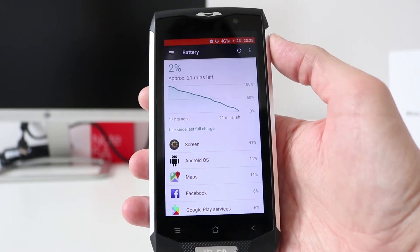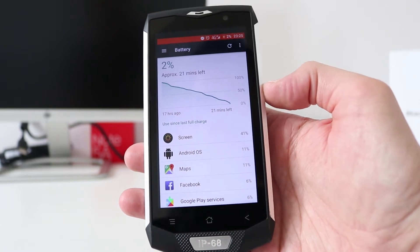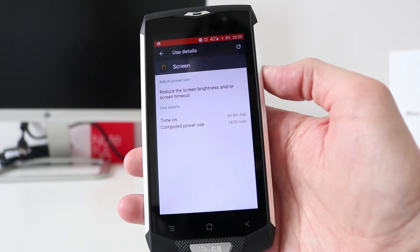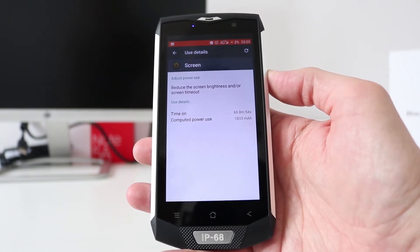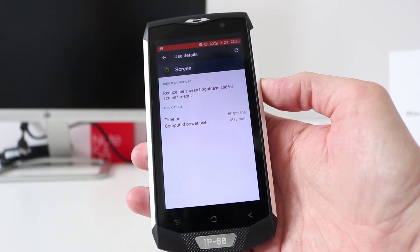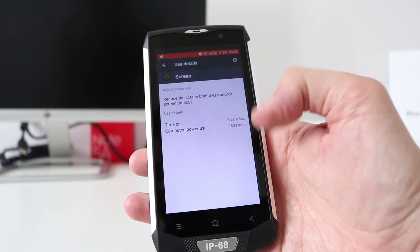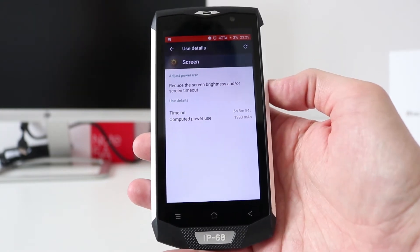The next day at 2% battery got me up to 11:25. Again, Maps and Facebook were my mostly used apps, and screen-on time was 6 hours and 8 minutes. The battery isn't bad at all. Although it's called the BV8000, it's not an 8000mAh battery. If you're gaming or doing heavy use, you won't get the same times — mine was moderate use.